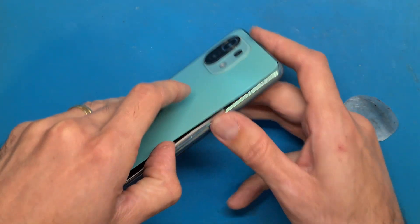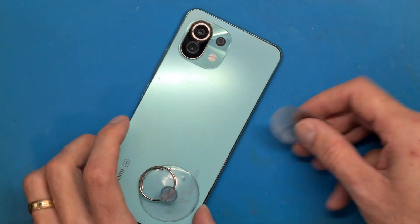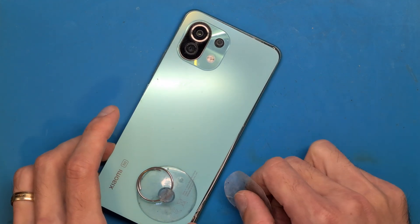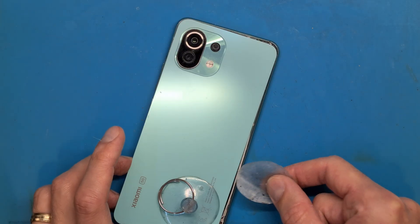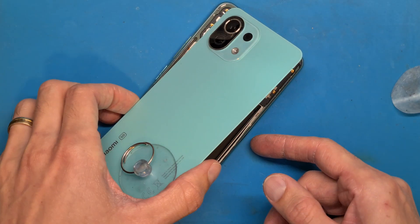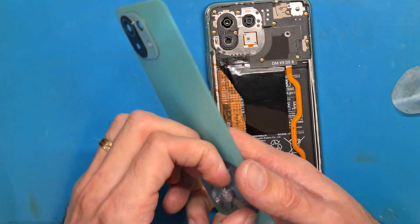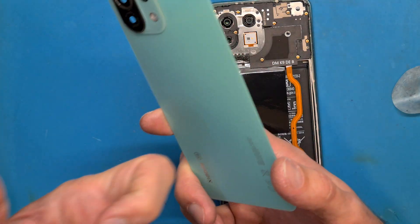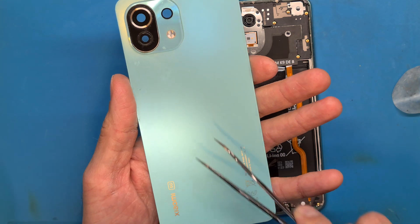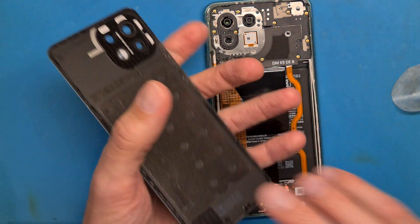If your phone doesn't want to open as easily as this one, go around the edge, but do not go in too deep with your opening tool because you could damage your antenna cable or other parts. The back cover is made of glass and it's not a good idea to bend it too much — it bends a bit, but don't risk it.